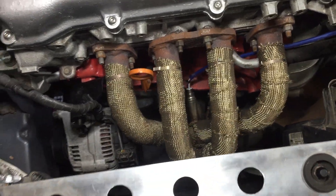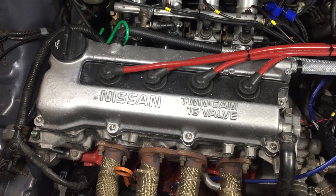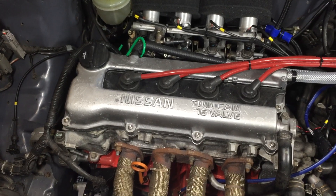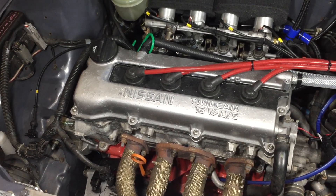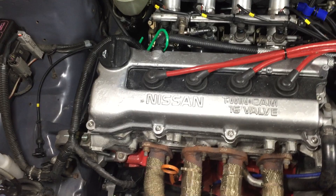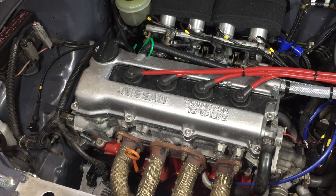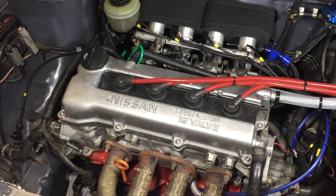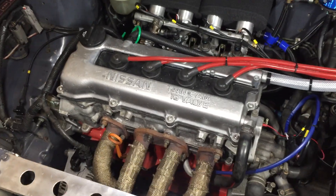Around the front we've got a Jamsport manifold. Internally it's a pair of Matt Humphreys 774 cams, timed up properly — because when they come they're slightly out. If you just put them on the dowels they're near enough, but it actually retards the inlet camshaft slightly; you're probably about four or five degrees out, which costs maybe two or three horsepower. You file down the dowel or get an offset dowel and re-time it properly so it's got a few more degrees of advance than if you'd just bolted them in.